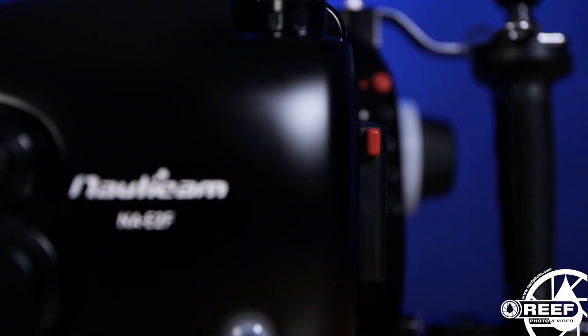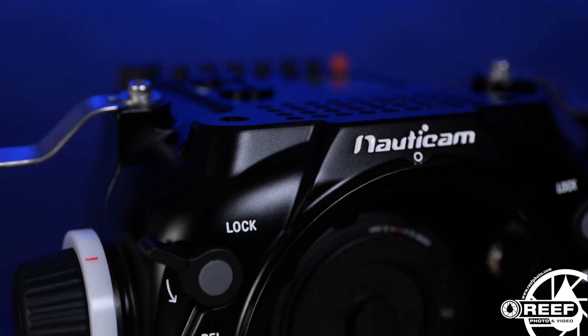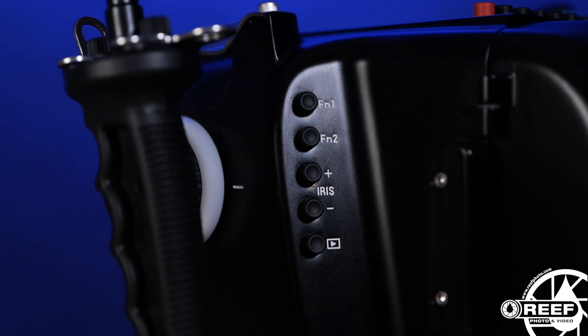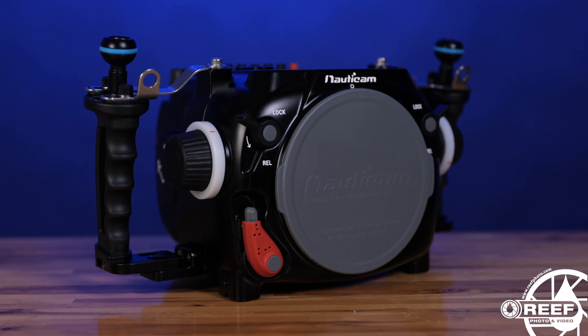The housing is designed to fit the Z-Cam flagship series of cameras, and this particular combo is by far one of the lightest and most compact raw-capable underwater cinema systems that we've seen. Both the housing and camera are loaded with a variety of features to enhance any underwater filmmaker's experience, so let's get started by taking a closer look at those.